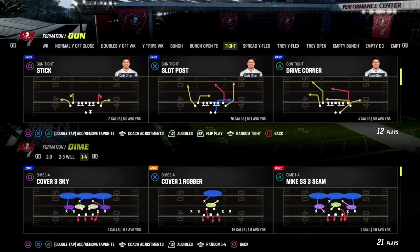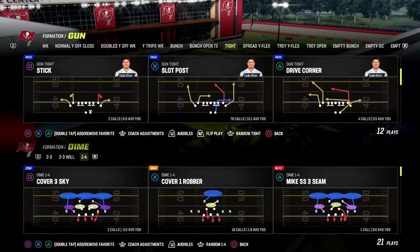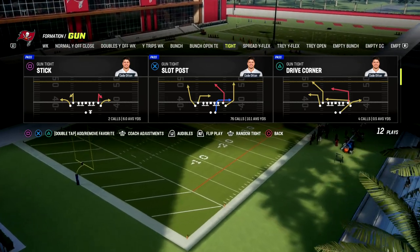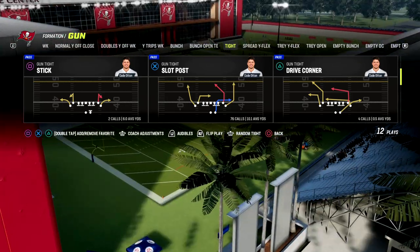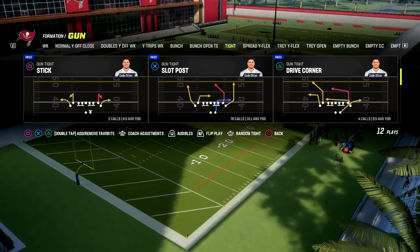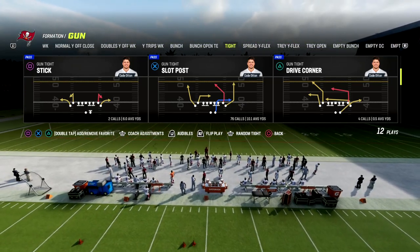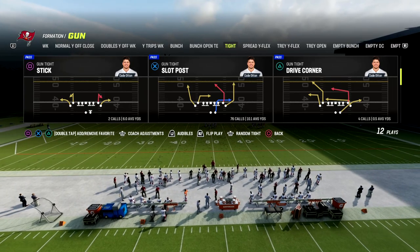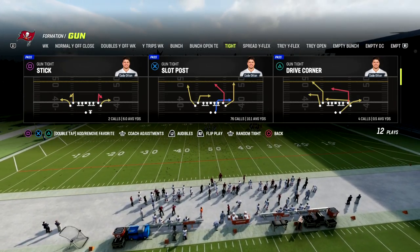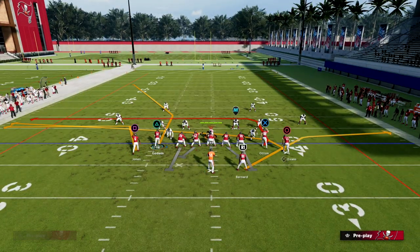The play is Drive Corner. This is out of the Washington playbook. If you want to get my full Washington offensive ebook, make sure you're on Patreon. The Patreon is only $10 to sign up and gets you access to all of our ebooks and all updates to those ebooks — any new updates for gun tight, bunch open tight end, or new formations. You want to put your slot-o-matic or your best player here.